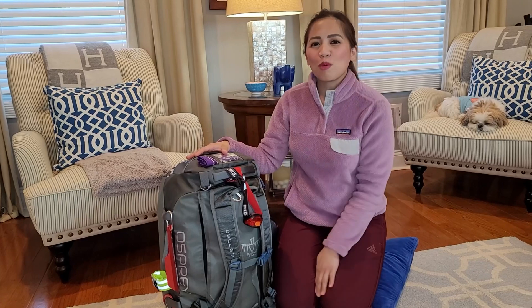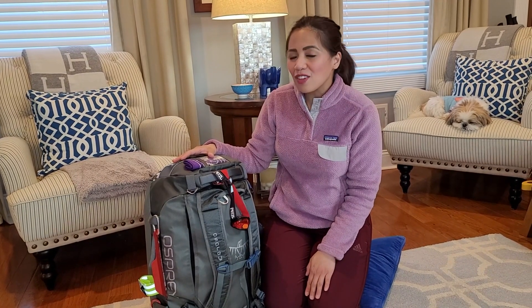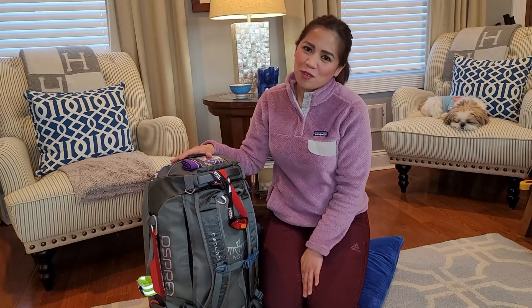Again, thank you so much for watching — I appreciate your time. Stay tuned for the next amazing video here at DT Netview. Bye guys!